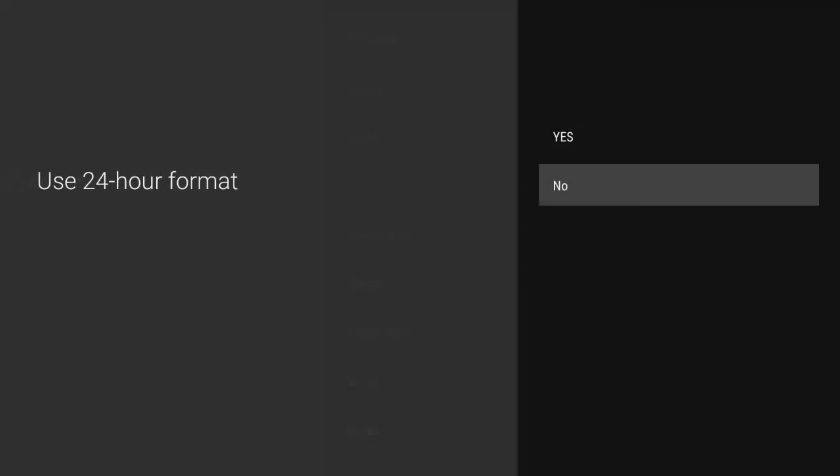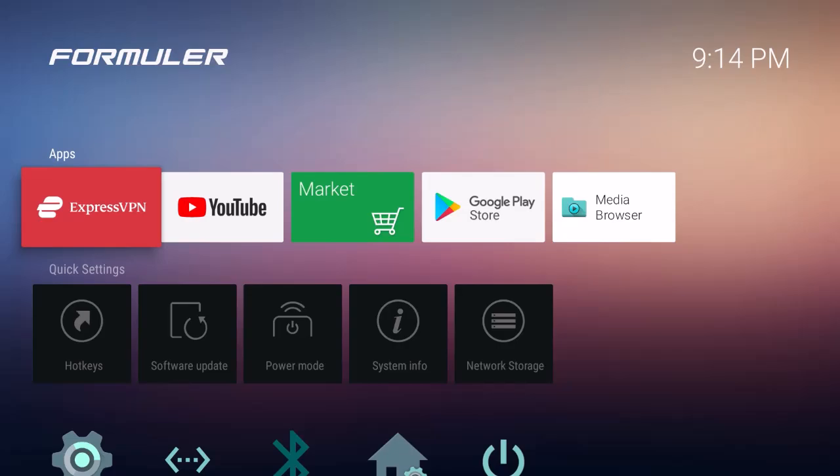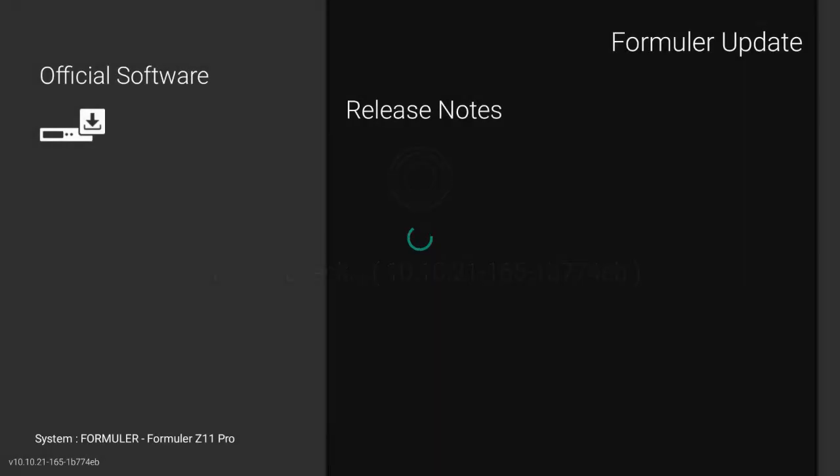Hit no on the 24-hour format, select your preferred date format, and press okay on the remote to complete. Next it's going to go through a software update — one of the best things about Formula devices is they do regular software updates to keep the bugs out.